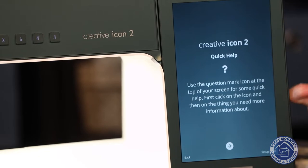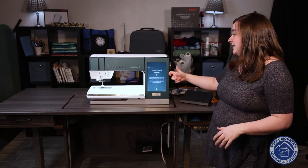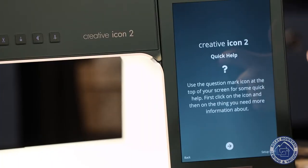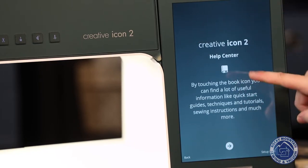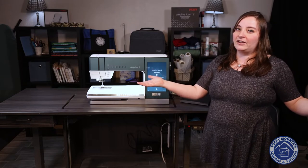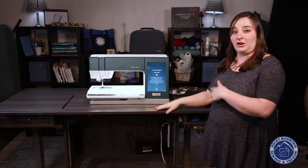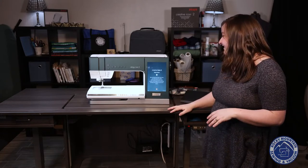This is a cool thing — it's actually showing a brief tutorial on what's on the machine. There's going to be a question mark on my screen, and if I ever have a question I can hit that question mark and it will tell me what something is, which is awesome. It also has a little book icon, which is like your manual. So if you're sewing at three in the morning, you can ask your machine questions and then call us in the morning when we open back up.